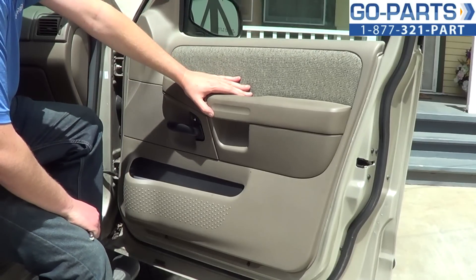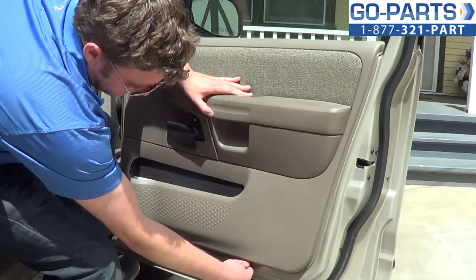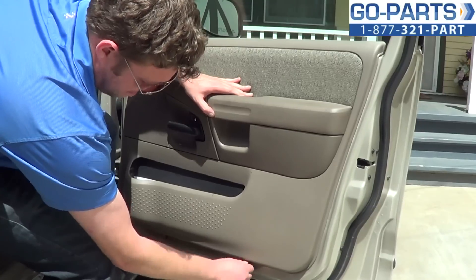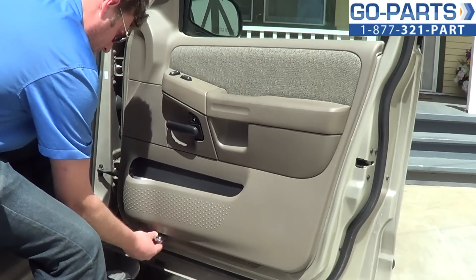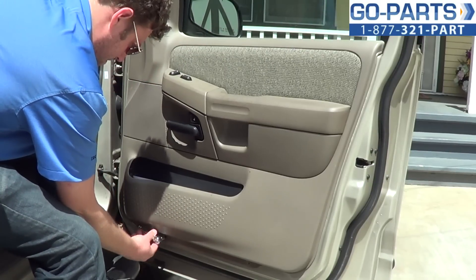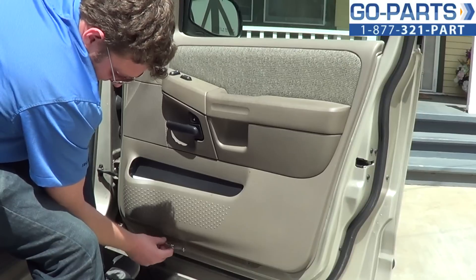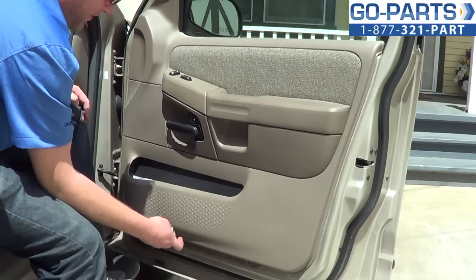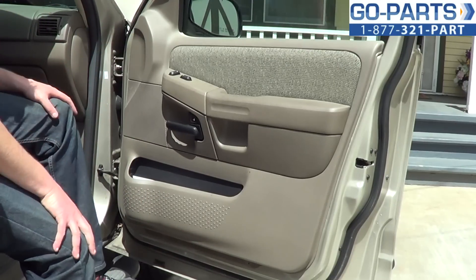Now we're removing the door panel. The first thing we're going to want to do is remove these two 7mm bolts that are on the bottom of the panel here. They are long bolts so they can take more turns than you would expect to get out. So now we've got those bolts out and we can move on.